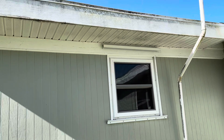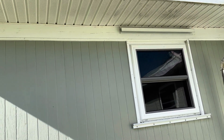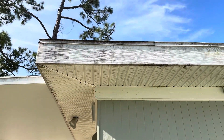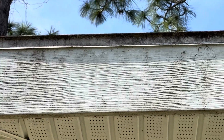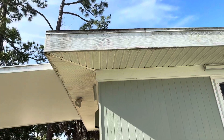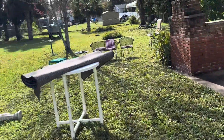You can see what that fascia looks like up there and the dirt underneath the soffits. Now those are the lungs of your home — so those are breathing. If I take a look at the flashing, which is that two-inch strip of metal up there, you can see how much dirt and grime is up there. Mildew is going to start to collect with the moisture, and then you're going to start to get your little ecosystem of growth.